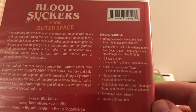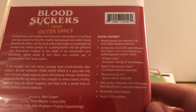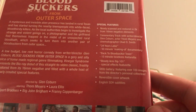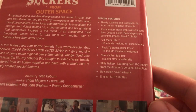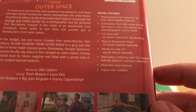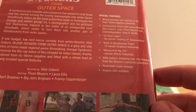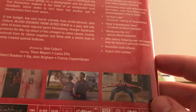A low-budget, low-rent horror comedy from writer-director Glenn Coburn, Bloodsuckers from Outer Space is a gory and silly slice of homemade regional-genre filmmaking. Vinegar Syndrome presents the Blu-ray debut of the straight-to-video classic, freshly restored from its 16mm negative and filled with newly-created special features. Newly scanned and restored in 2K from 16mm negative. Commentary track with the director, actor, and cinematographer. 34 years later — a 50-minute making-of documentary. Back to Bloodsucker Town, a 15-minute locations featurette. Bloody Arm RIP 101 special effects featurette — that's cool. Still gallery, reversible cover art, and subtitles.